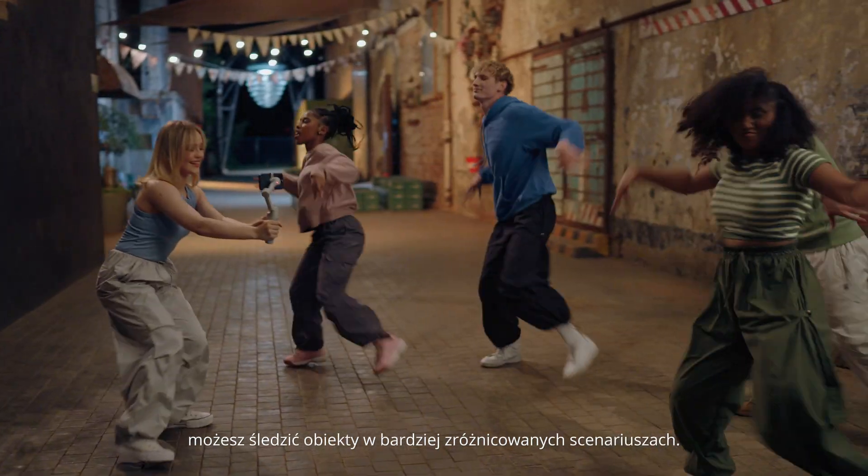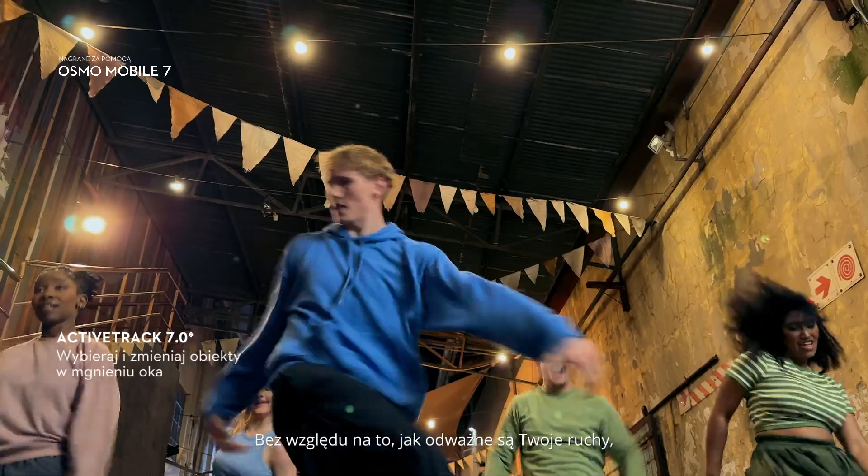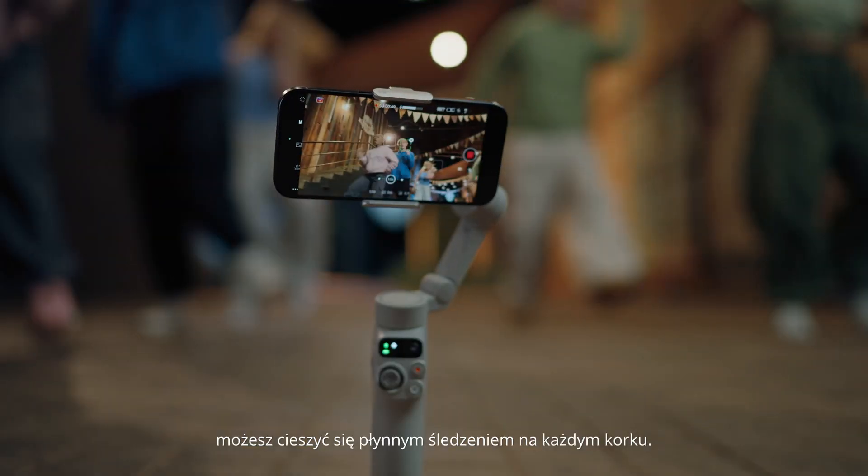track subjects in more diverse scenarios. No matter how bold your moves, enjoy smooth tracking every step of the way.